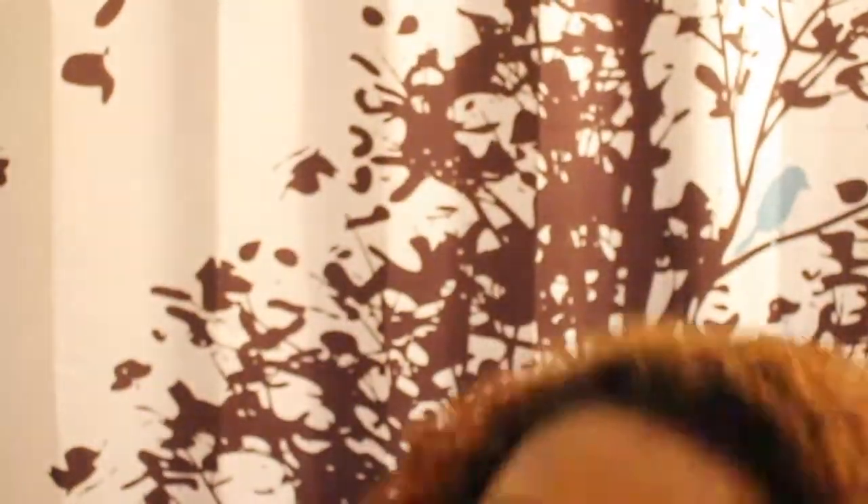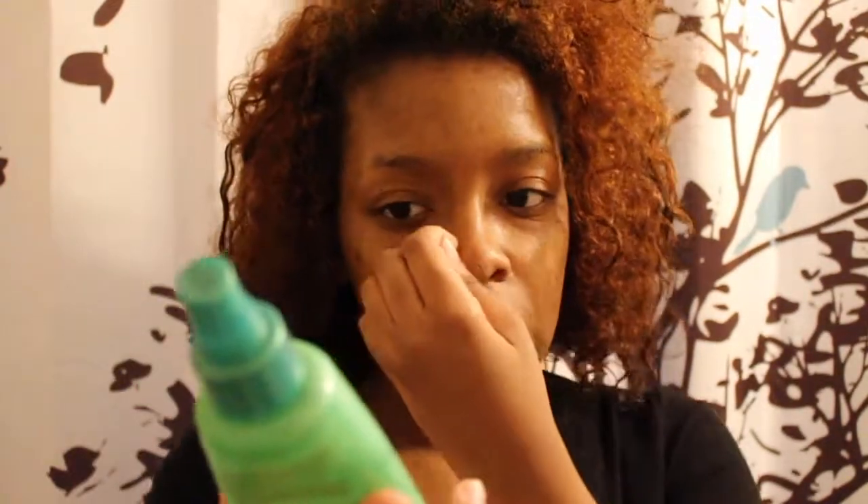I've already washed and conditioned it. The heat protectant I use is this Silk Elements Mega Silk — I sprayed some of that already in my hair. I don't know if I'm going to spray any more because it tends to be a little bit too greasy. So I'm just going to start by combing my hair because it's pretty tangled right now.